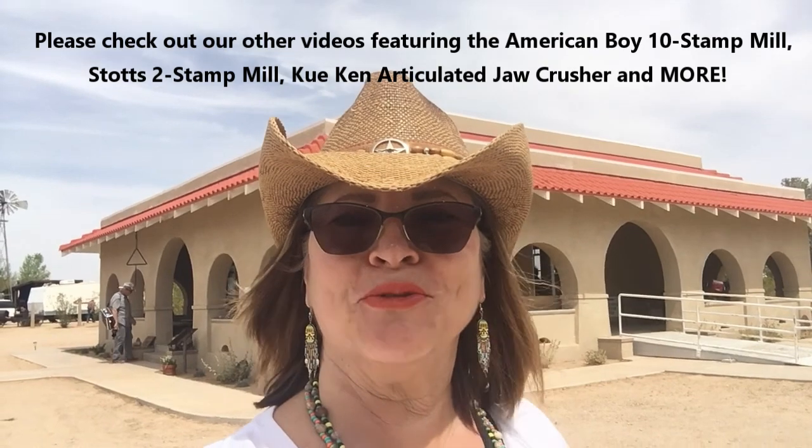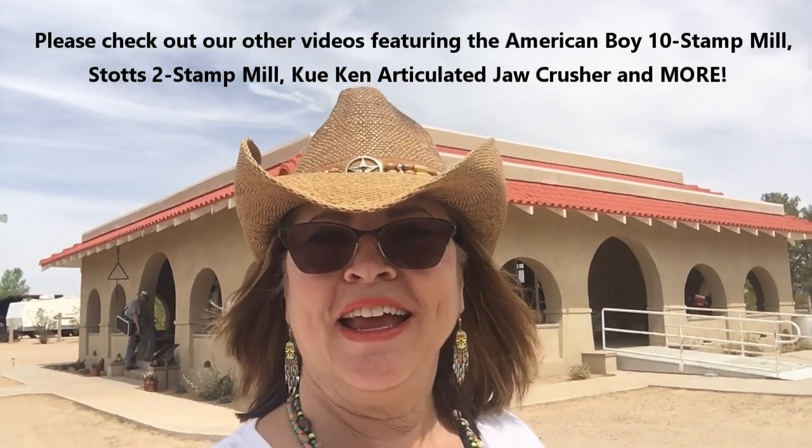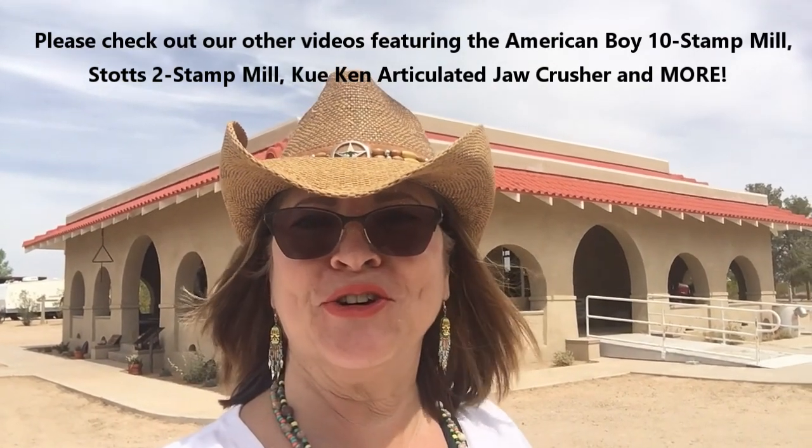Well, we've had an awesome day at Goffs today. We got to see three stamp mills in operation, so that was a special thrill. And as always, thank you for following us on the Desert Way, and we'll see you on our next adventure.